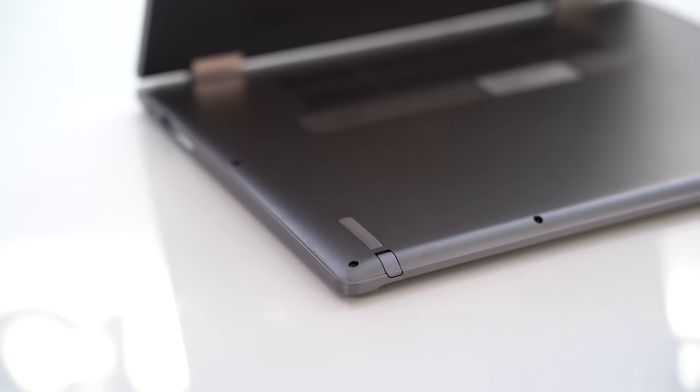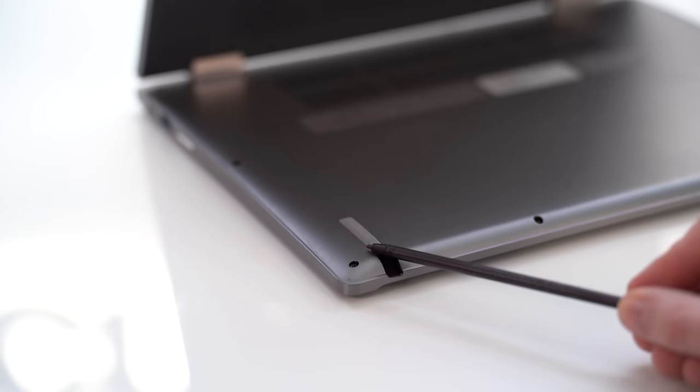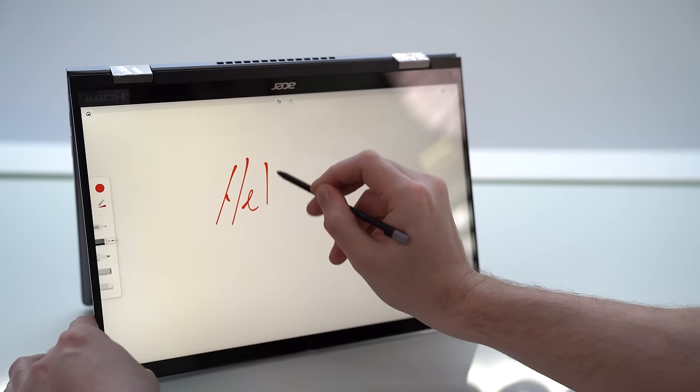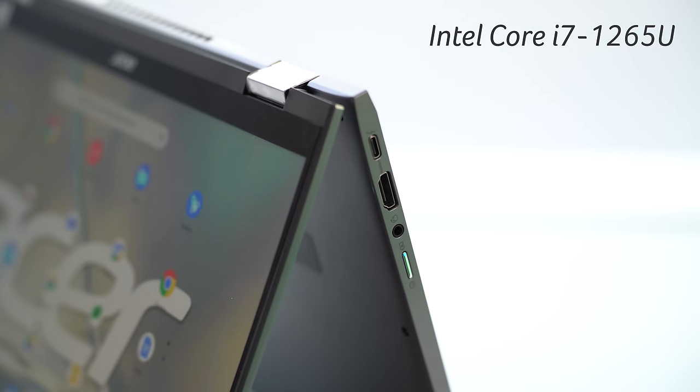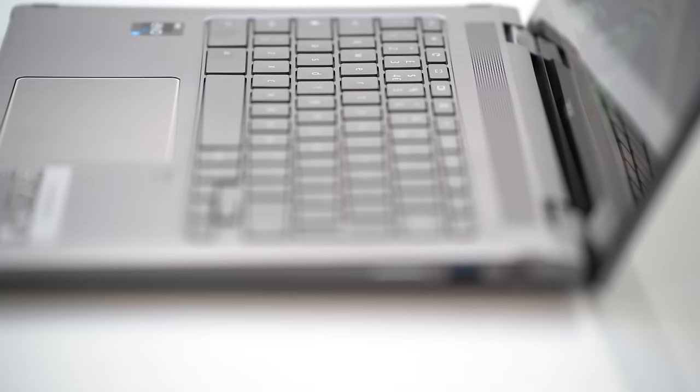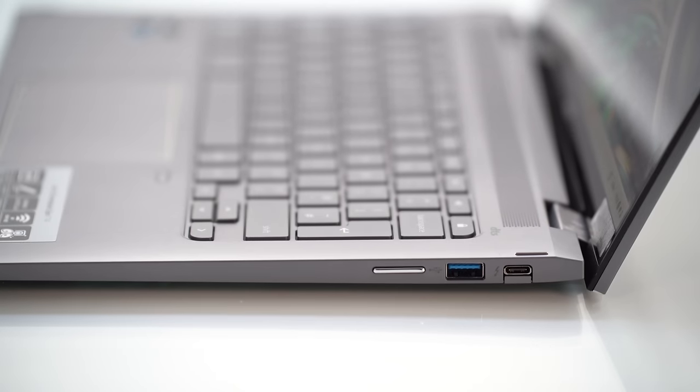Just underneath that there's the included USI stylus that slots in nicely to the front. This is great for taking notes and creative work — it has good sensitivity and precision, so no complaints from me. It charges in 15 minutes to give you four hours of use. Although the 714 may look tiny, it is also mighty with an up to 12th gen Intel Core i7 processor and Iris Xe graphics, so you can even do some light gaming.